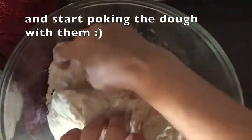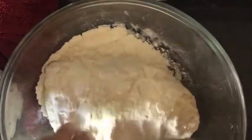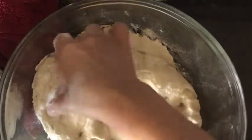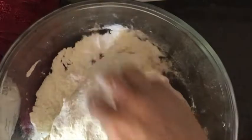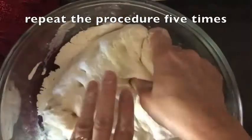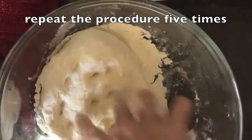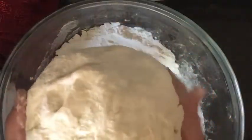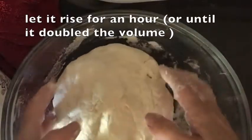We take some more flour from the bowl and then we turn it and poke more holes, and we fold it again and poke more holes — we do this about five times. Our dough looks very soft and nice. We're going to let it rise for about an hour.